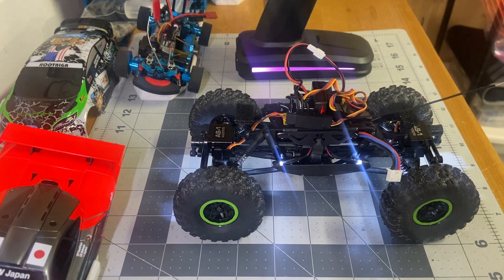Hey guys, wanted to put out a quick video this morning. It's been raining here so I haven't been able to do much outside stuff. I ended up with a crawler from a buddy of mine and I've been doing some work on it. It's actually been a good experience this weekend.